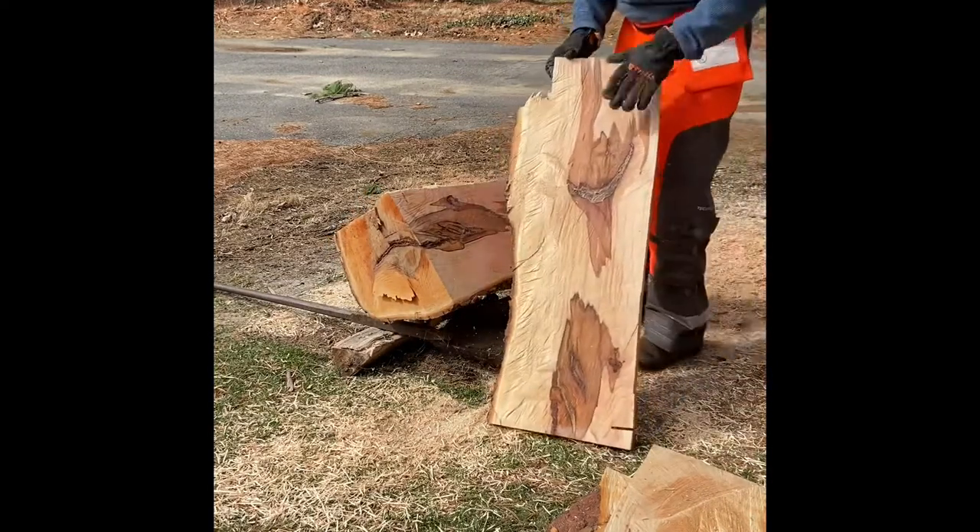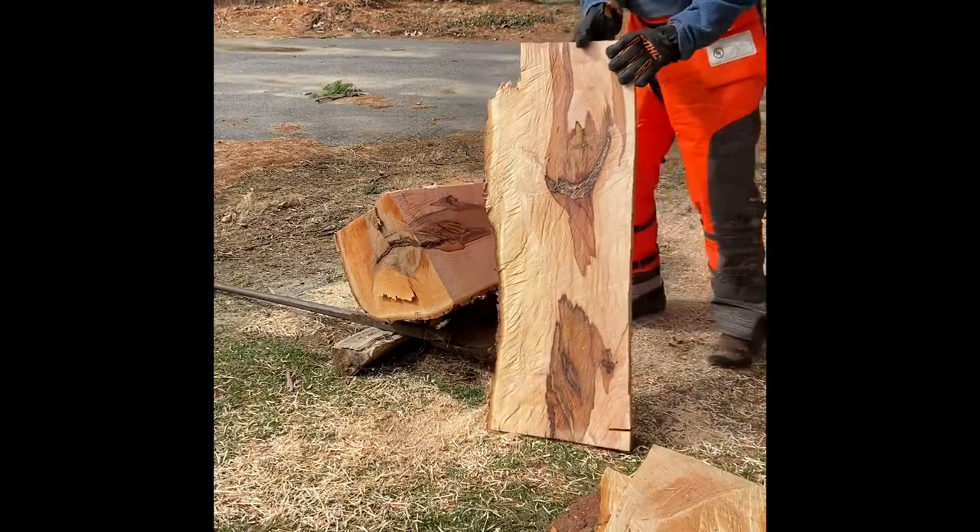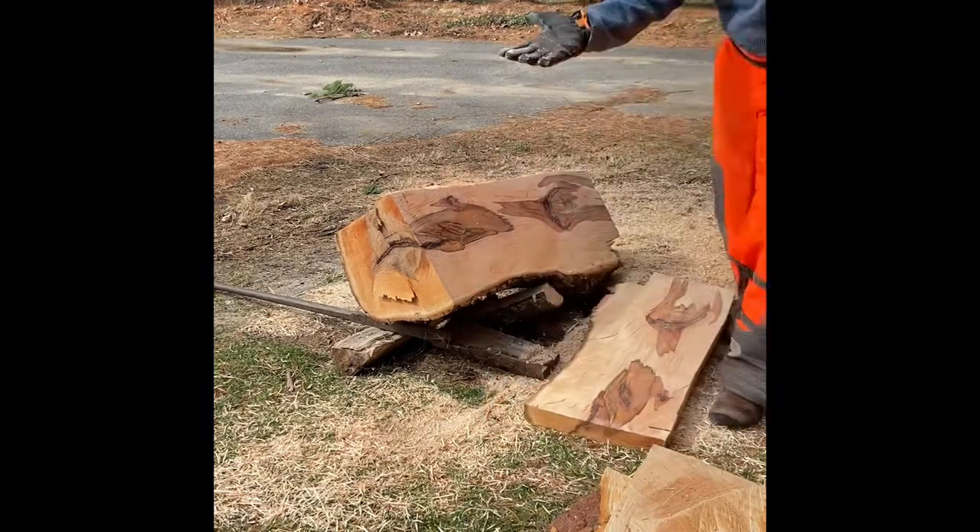Beautiful. Look at how rich and lovely all that is. Not bad — a two inch piece. That's it from Bee Wooding.